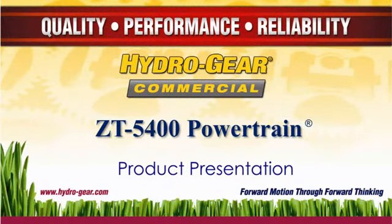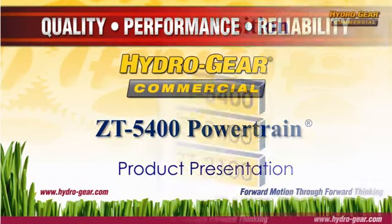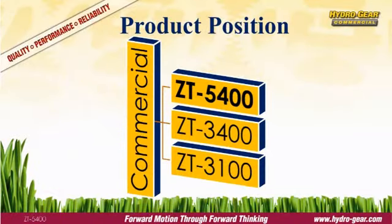The ZT5400 powertrain by Hydrogear is designed for large, heavy duty commercial mowers. The ZT5400 is the largest and most capable transmission in Hydrogear's product lineup, significantly larger and more capable than the model below it, the ZT3400.